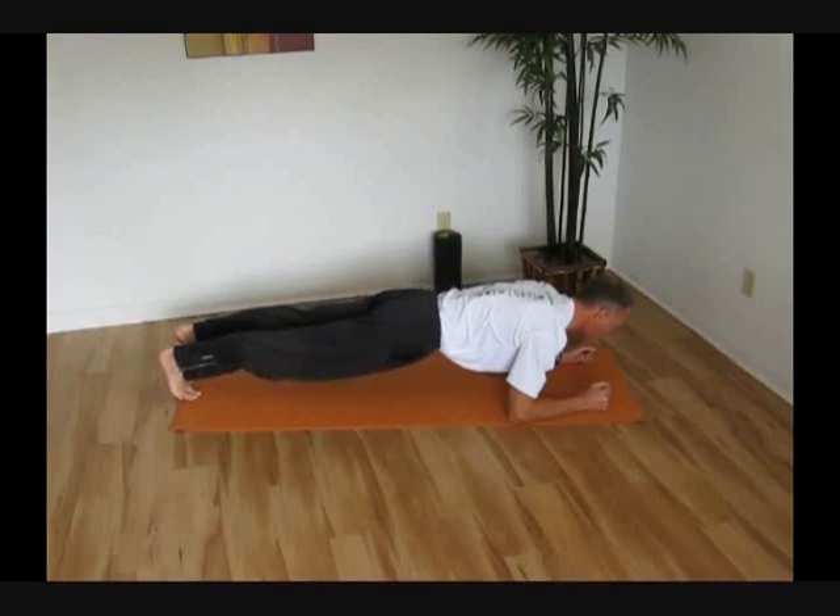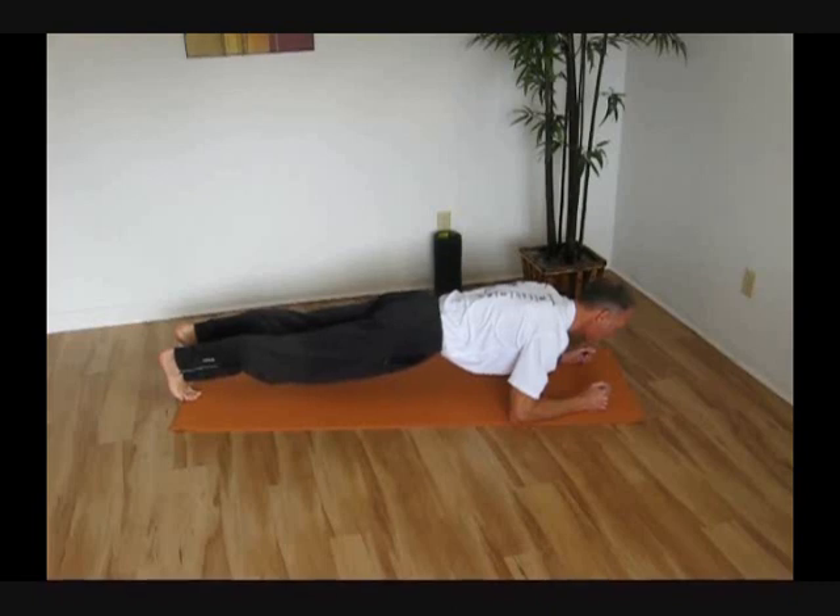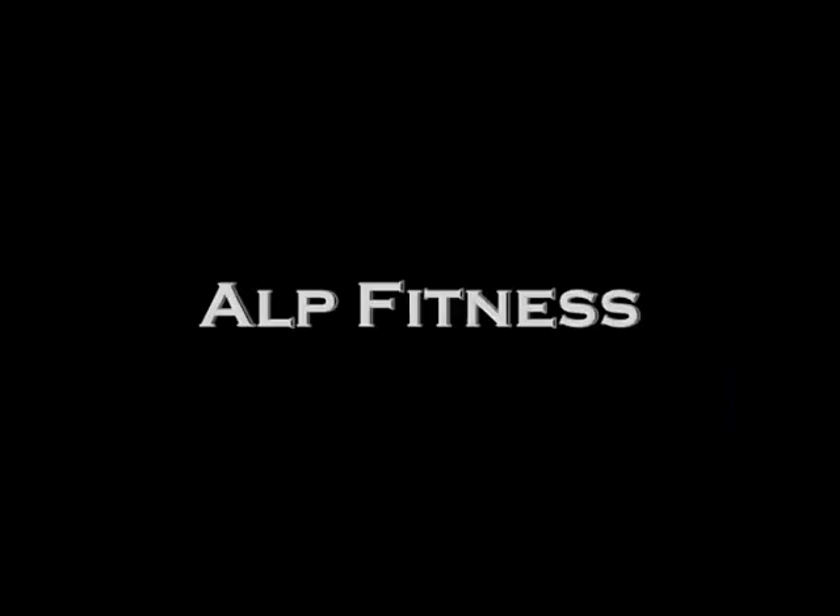You can start off by holding this for 20 to 30 seconds, then take a little break, come back up, hold it for another 20 to 30 seconds. Eventually you want to work up the amount of time you can do this for. Aim for 2 minutes, 3 minutes, 4 minutes — and you can break that up into 30-second intervals if you need to.